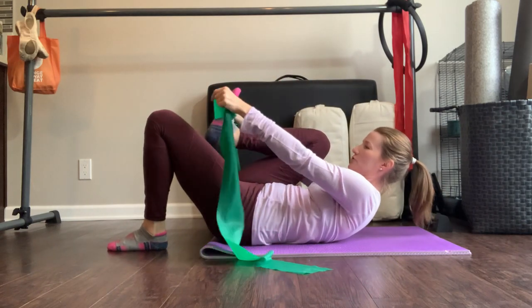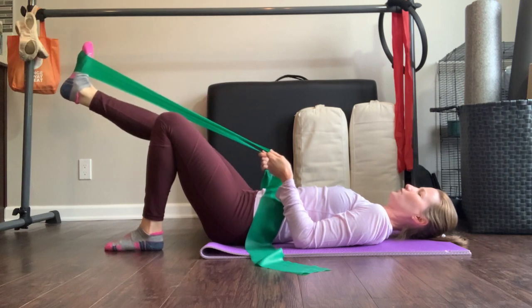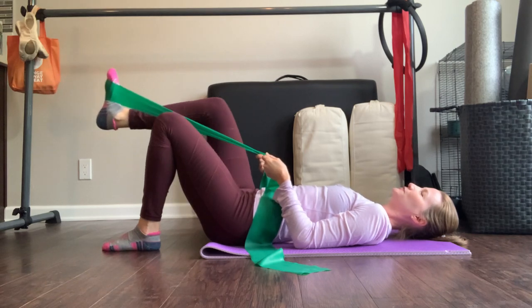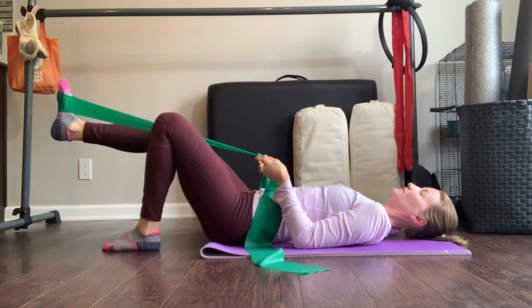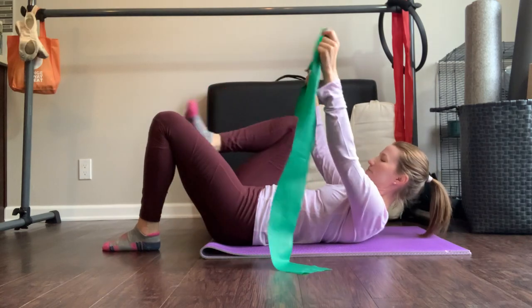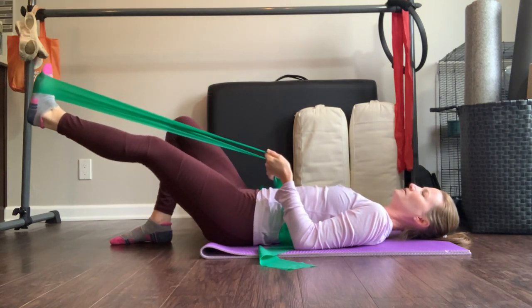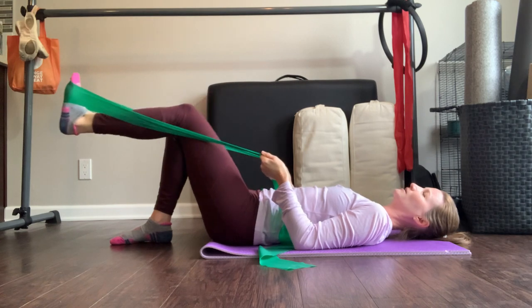If you want to add a challenge, grab a TheraBand, lift your right leg into chair, and wrap the band around your right foot. Float the knee up and give yourself some tension, but keep your upper body relaxed. Exhale and stretch the leg forward, inhale and bend — you'll need your deep abdominals a little more here. The principle is the same: leg starts inside your rib cage, as your foot reaches forward your diaphragm reaches back towards your head. You can also focus on widening and narrowing the ribs as you inhale and exhale. Repeat on the left side. If you're feeling anxious or stressed, getting on the floor and connecting to your body in a deep way can really help alleviate it.